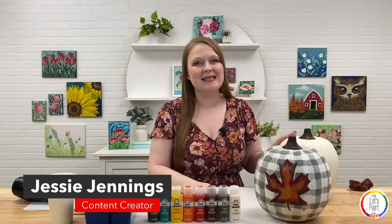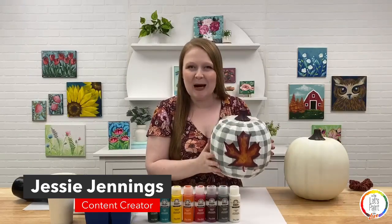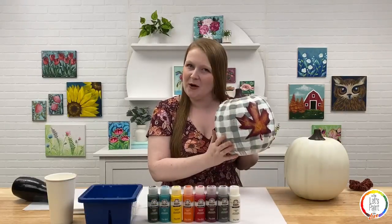Hey guys, my name is Jessie Jennings and welcome to Let's Paint Live, our monthly paint party where I teach you to paint a full painting in just about an hour. Today we're painting a really fun seasonal pumpkin just in time for Halloween and fall, and it's called Sweater Weather.